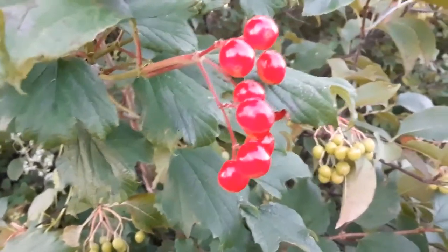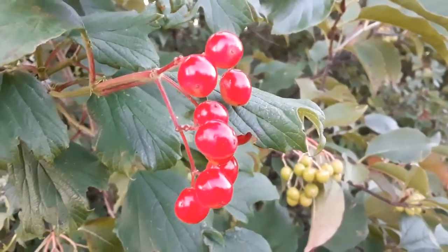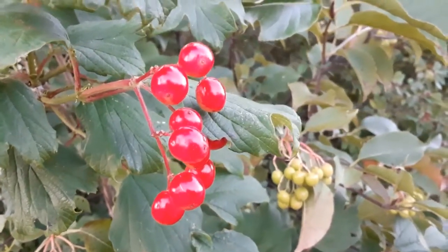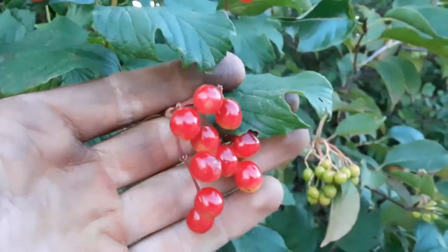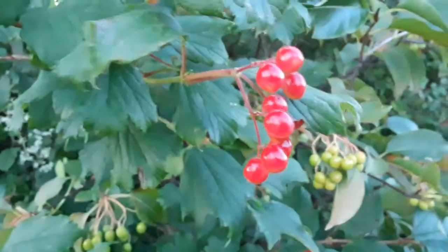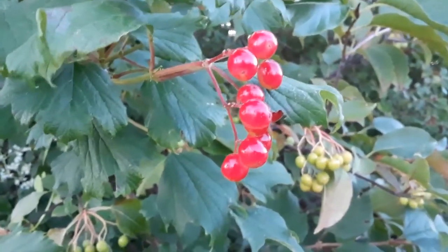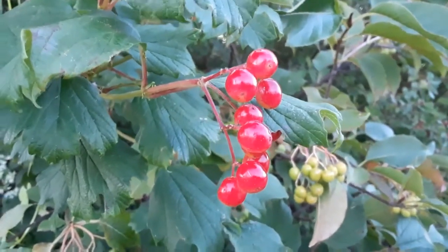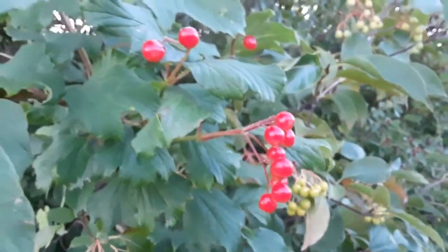This is a plant that we sell, but we've also encountered it many times in the wild. This is called a highbush cranberry, and it's not related to the cranberry that we know and love — the one you get at the grocery store dried or in cranberry sauce around Thanksgiving. It's not related to that at all, though it is edible.